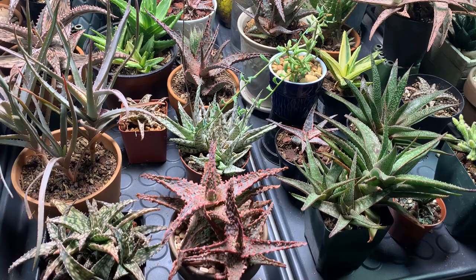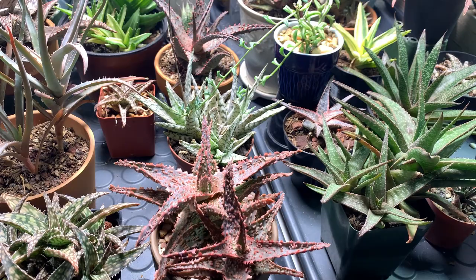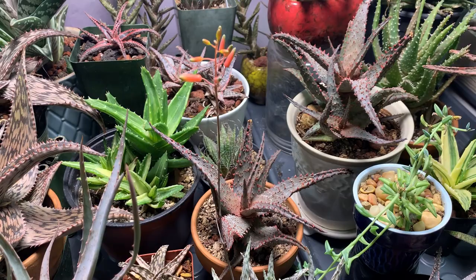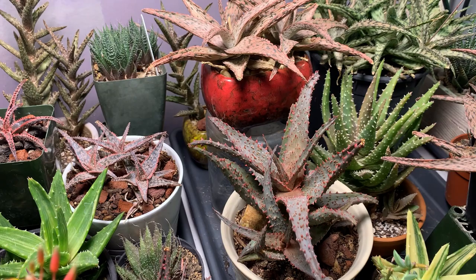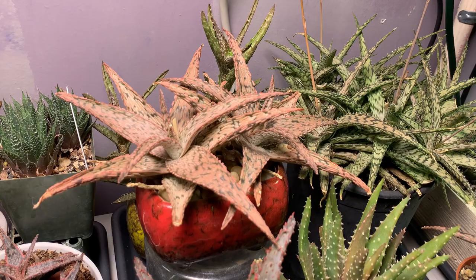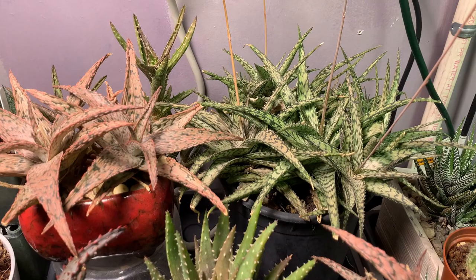As for the aloes growing under this light, I am very satisfied because this light was able to bring them out of their summer dormancy and make them grow. When I first placed the aloes in here, most of them had leaves that were curled or closed. But right now, all of them or most of them have widely open leaves and there's so much growth in some of them.